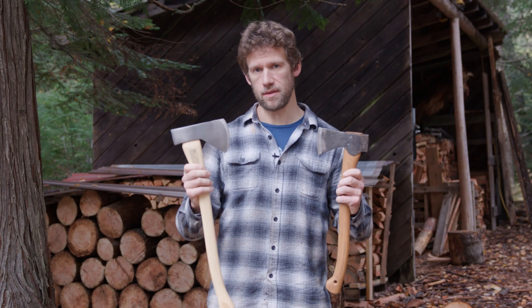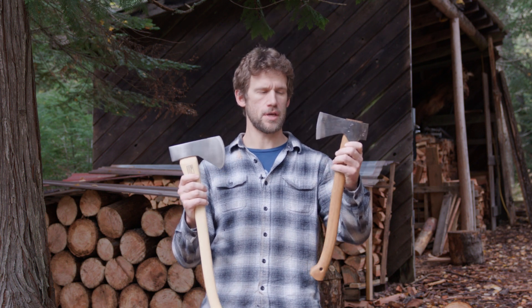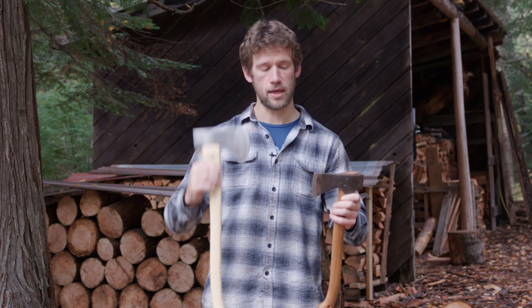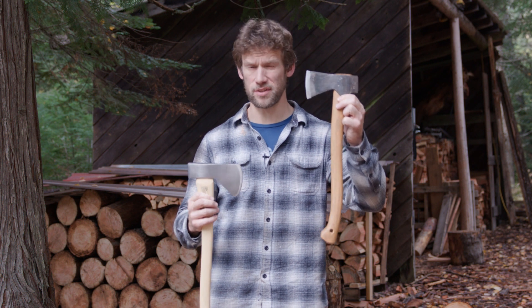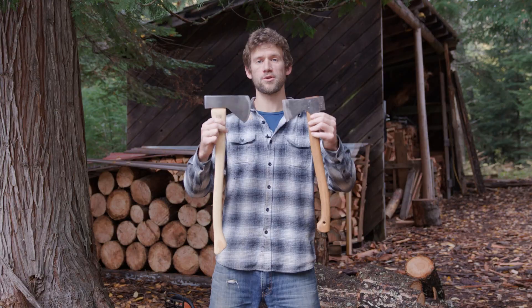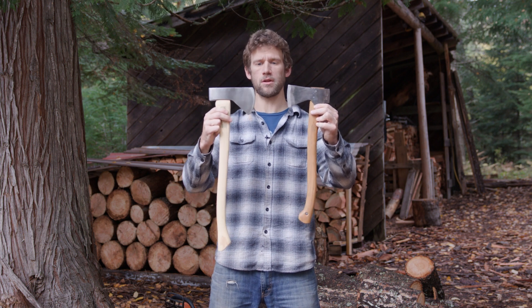This is not a perfect size comparison. The Snow and Nealley handles sort of leapfrog in length and size compared to the Gransfors. This one is 23 inches long in total, and the GB is 19 inches long. If you go up a size in the GB you get to 25 inches, which sort of takes it out of the realm of an axe that can easily be used with one hand. And if you go down a size in the Snow and Nealley, it goes down to 18 inches. So there's not a perfect comparison, but this seemed close enough.